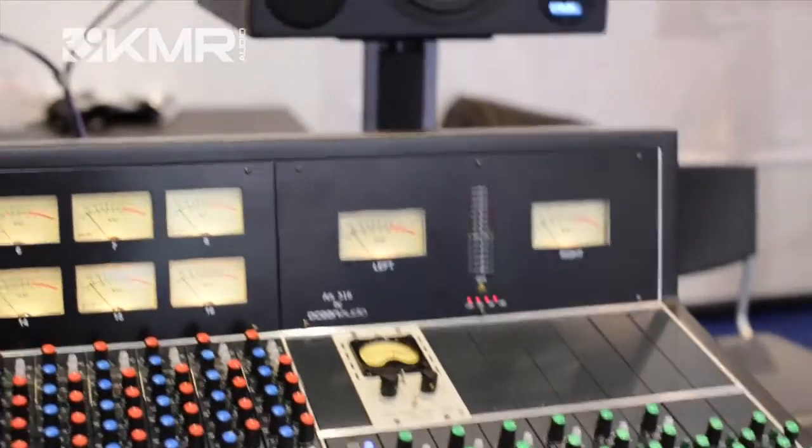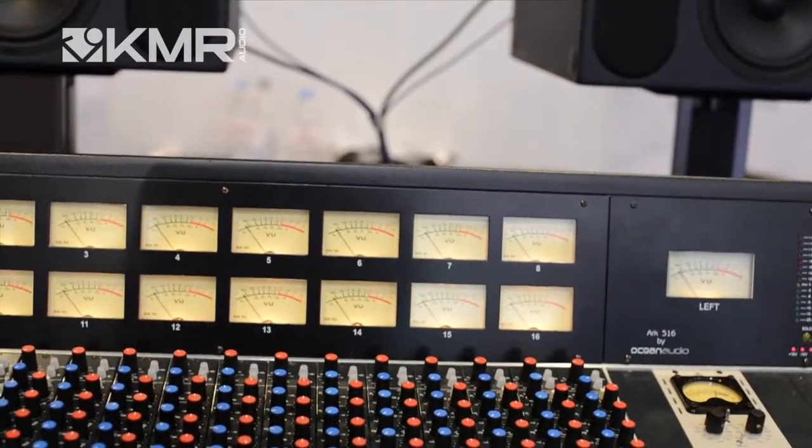It's a fully modular console — no surface mount anywhere, so it's very easy to service. All the ICs are on plug-ins and it has a full motherboard underneath. So it's a very easy console to look after and to service.